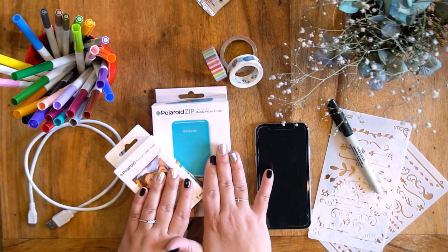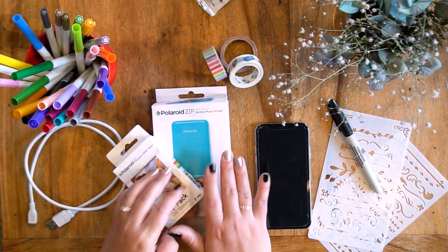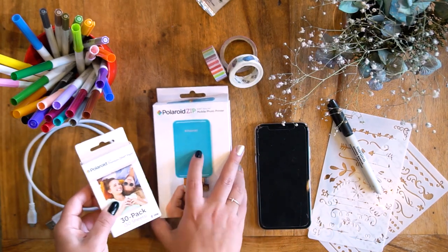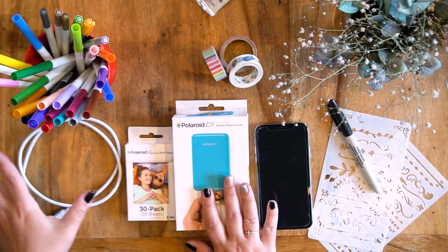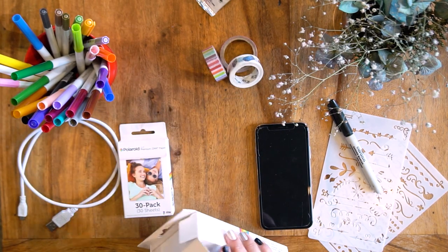Hi journal junkies, today I'm really excited because we get to go through the Polaroid Zip mobile photo printer. Thanks to Polaroid for this — it's beautiful, I'm really excited. So let's open it up and have a look.